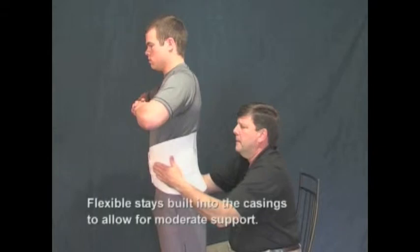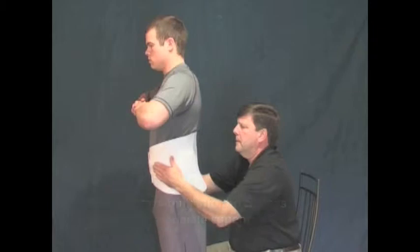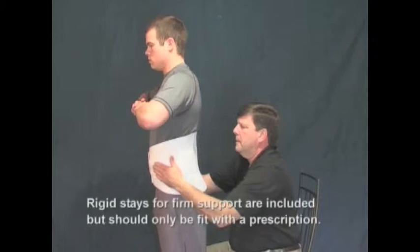The garment features flexible stays built into the casings to allow for moderate support. However, if firm support is necessary, rigid stays are included with the garment but should only be fit if the patient has a prescription specifying them.